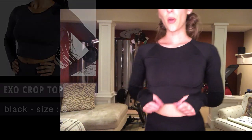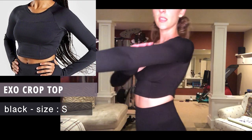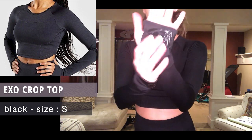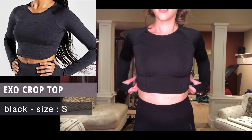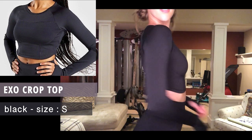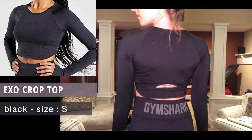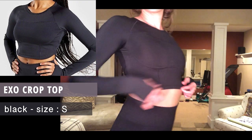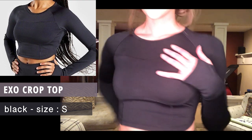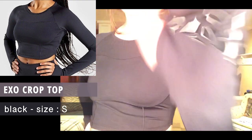Next we have the XO Crop Top in black, size small. Love the material — super silky. It's got grips on the hands, which is nice. Good quality material and I love this little cut-out in the back. Sexy, show some skin. This is the XO Crop Top, size small, black.